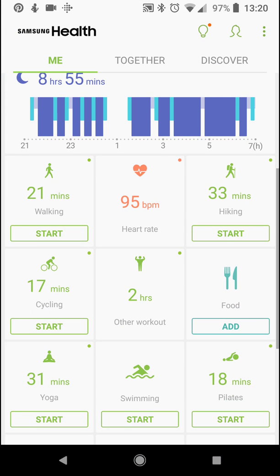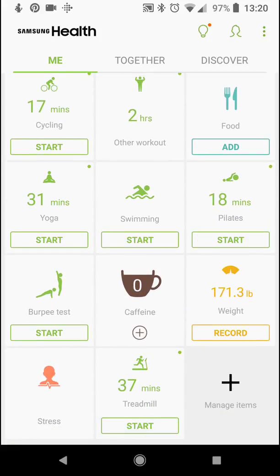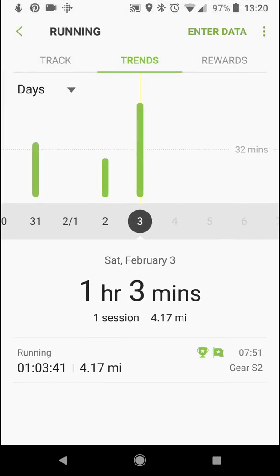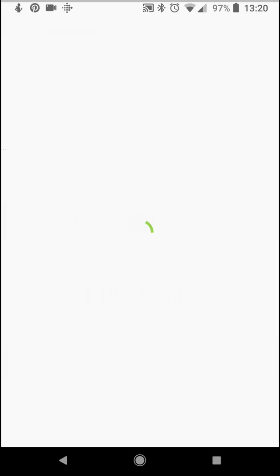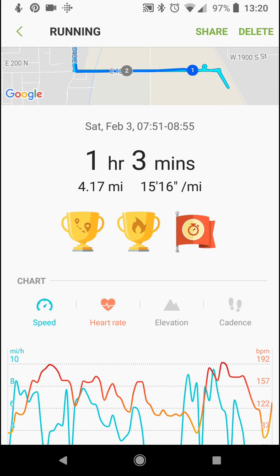If we keep scrolling down, we'll see our activities — treadmill, hiking, and running. Here's my run this morning, one hour and three minutes. If you scroll over, it'll show you previous workouts. You get trophies too! Samsung Health gamifies exercise and movement, just like Fitbit and Garmin and many others.